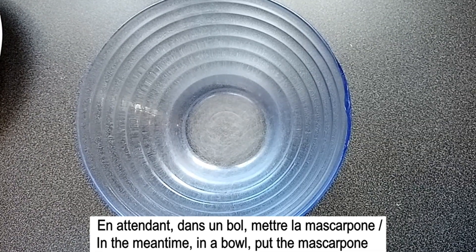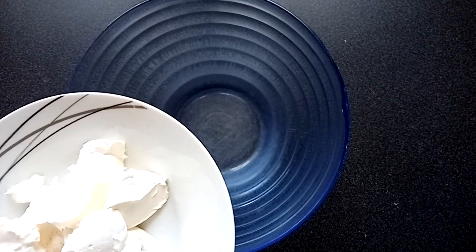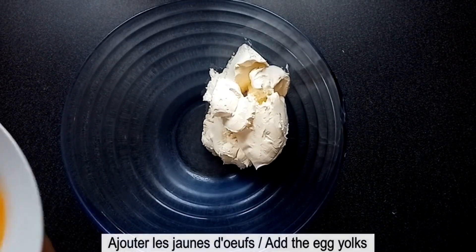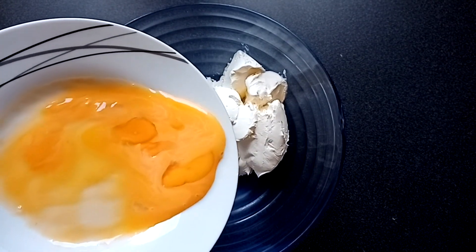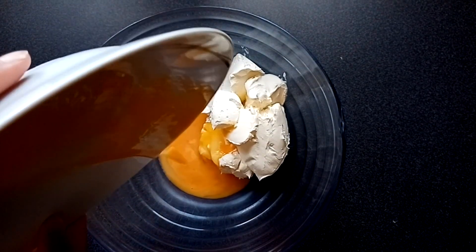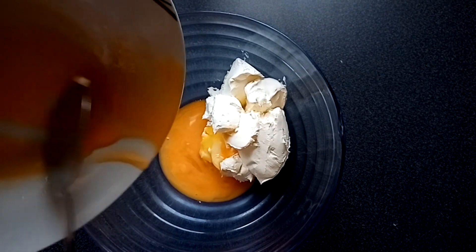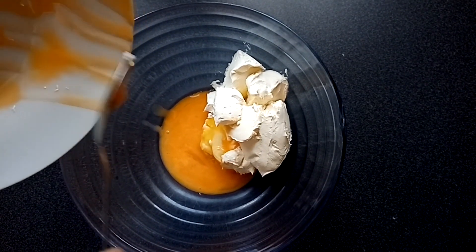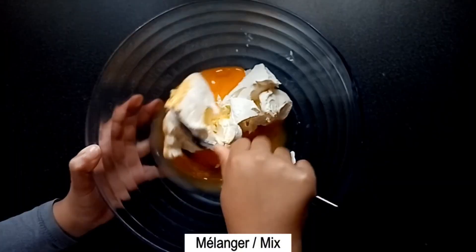Dans un bol, mettre la mascarpone. Ajouter les jaunes d'œufs et mélanger le tout.